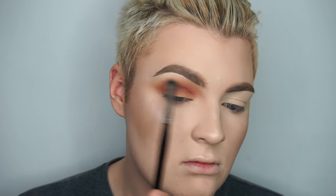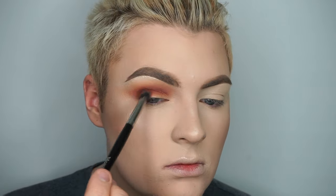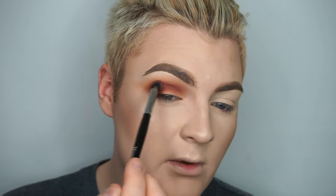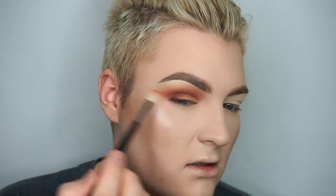With my Morphe E22 brush I'm going to take Red Ochre and put this more towards the outer corner, blending it into my crease. I'm softening the edges with my M511 with nothing on my brush, still pulling those colors out to create that blend.